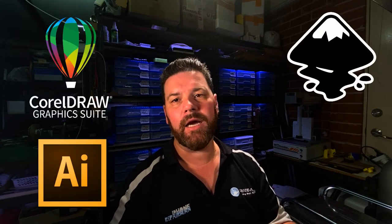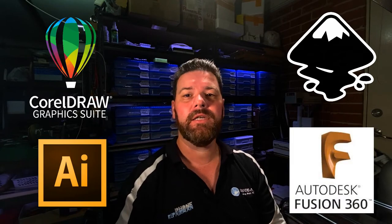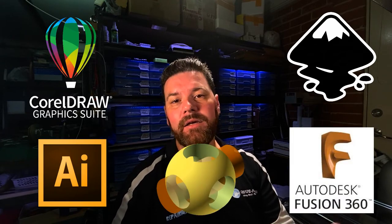I'm Tim from Cradalase. I make videos about CorelDRAW, Illustrator, Inkscape, Fusion 360, OpenSCAD — anything really. Anything that makes files ready for laser engraving, for sublimation, or even 3D printing.